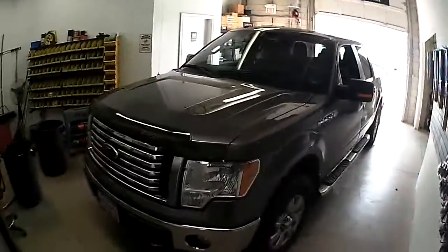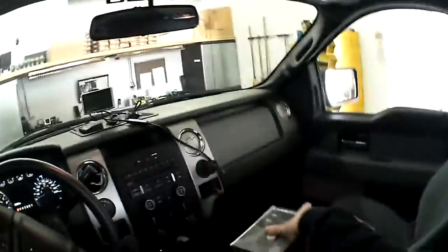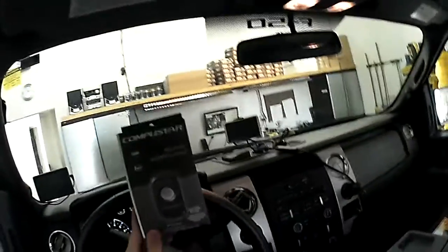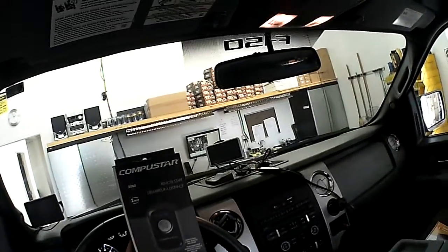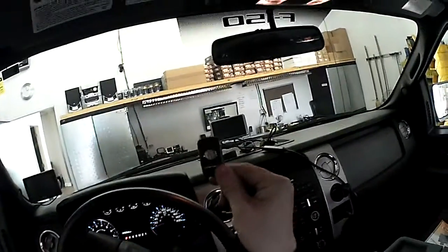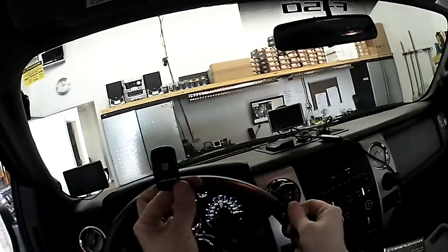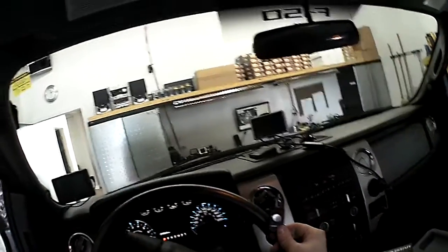This is the box here. This is the CompuStar Slice Series RF2W1B-SP — a 2,000-foot range one-button remote start. It comes with two remote controls: the first is the one-button two-way remote with the silver engine start button, and it also comes with a one-button one-way remote with the black engine button.